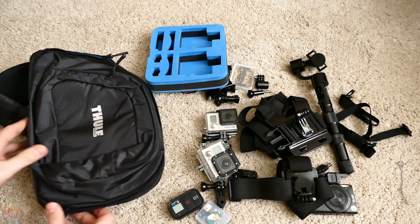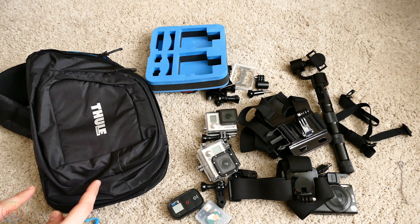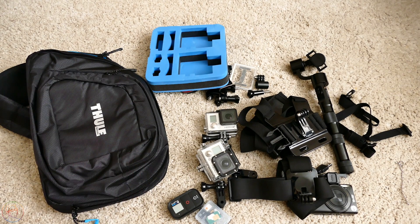Мне кажется, для лета, для поездок на велосипеде очень даже пригодится — по крайней мере, мне. Ребят, пишите, пожалуйста, в комментариях, что вы думаете по поводу такого рюкзака, насколько круто всё это сделано. Не забывайте оценить ролик, подписывайтесь на новые ролики. С вами был Илья, пока!